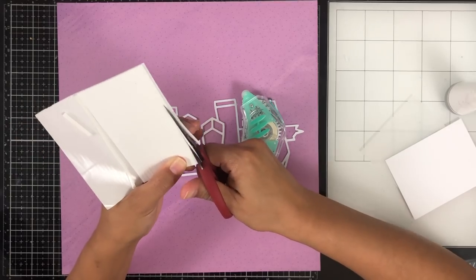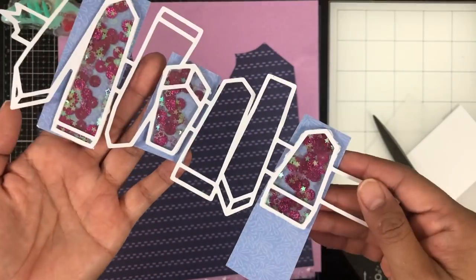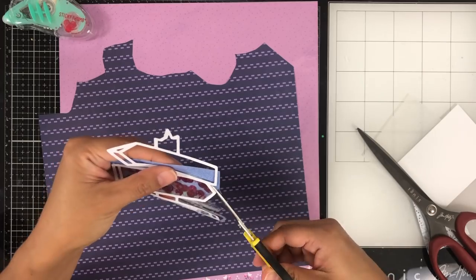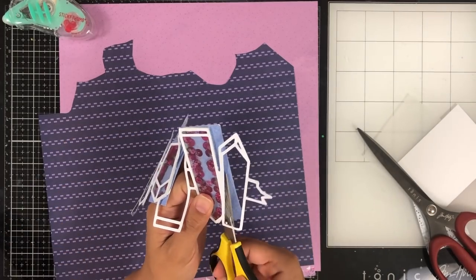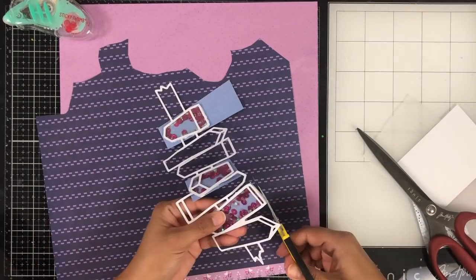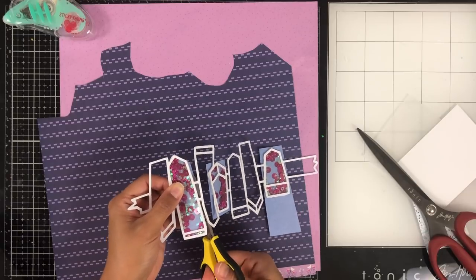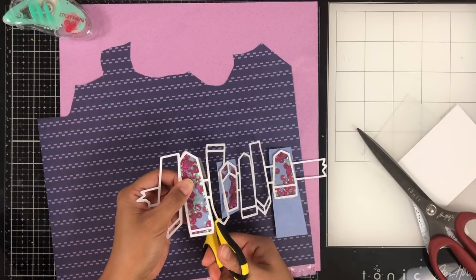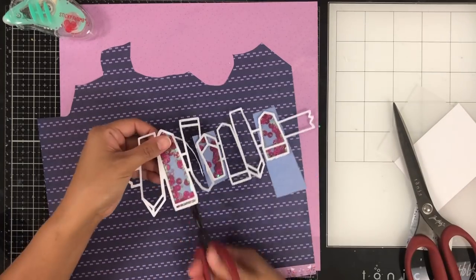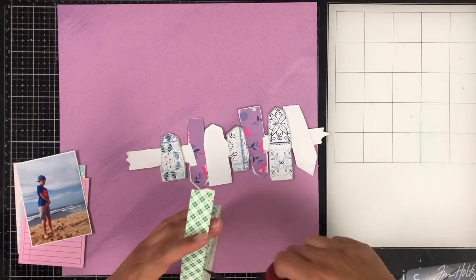I did the first shaker and then completed the rest of them. They look so pretty — I love them so much. I used some Paige Evans paper behind my shaker to close it. The purple paper I'm using for my layout is by Shamel in her Sparkle City collection, and I got all these papers from my April Hip Kit Club kit.